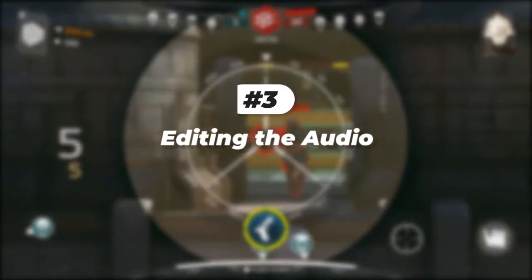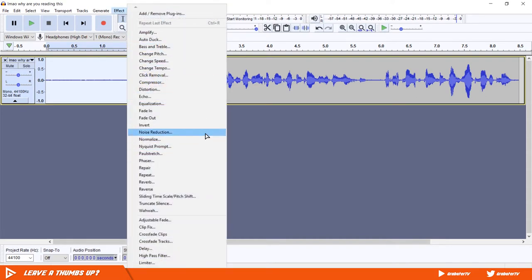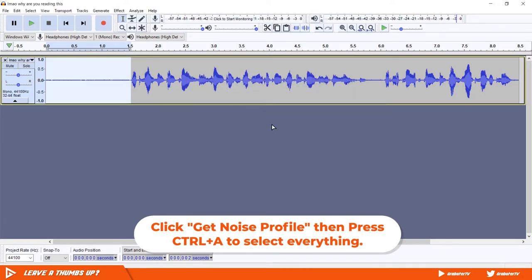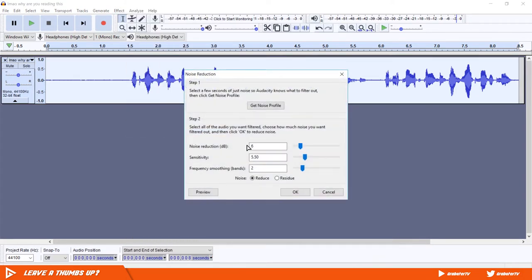After you're done recording, it's time to edit it. Import your audio into Audacity. Select the first five seconds of the audio that contains the background noise, go to Effects, and select Noise Reduction. All room noise is different — these are the settings that work best for me. Play around with the settings and hit OK when you're done.